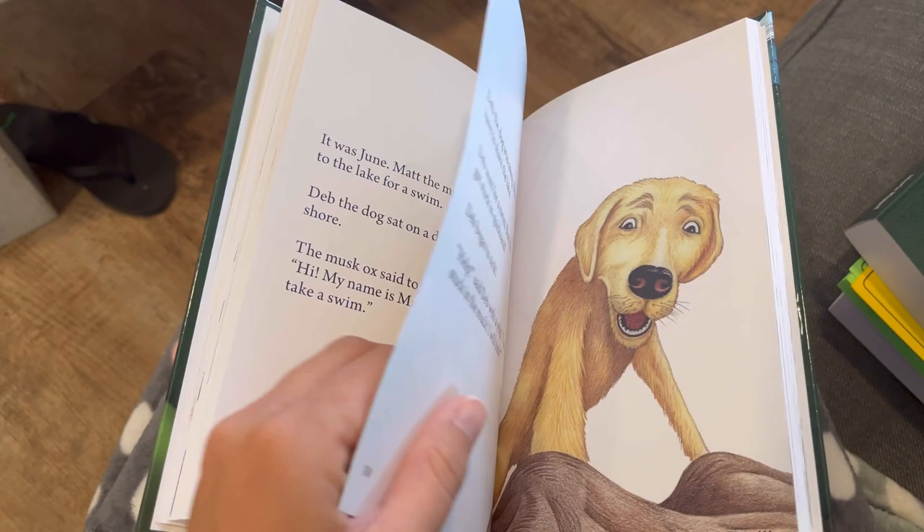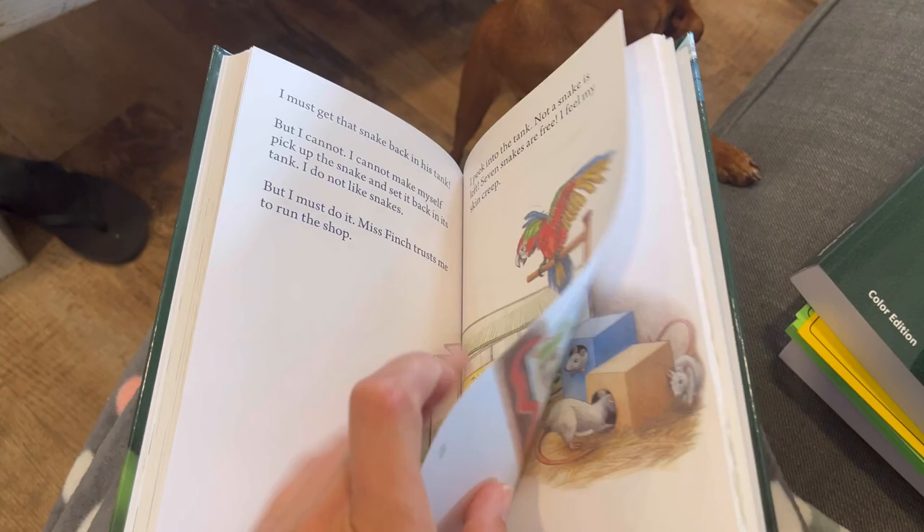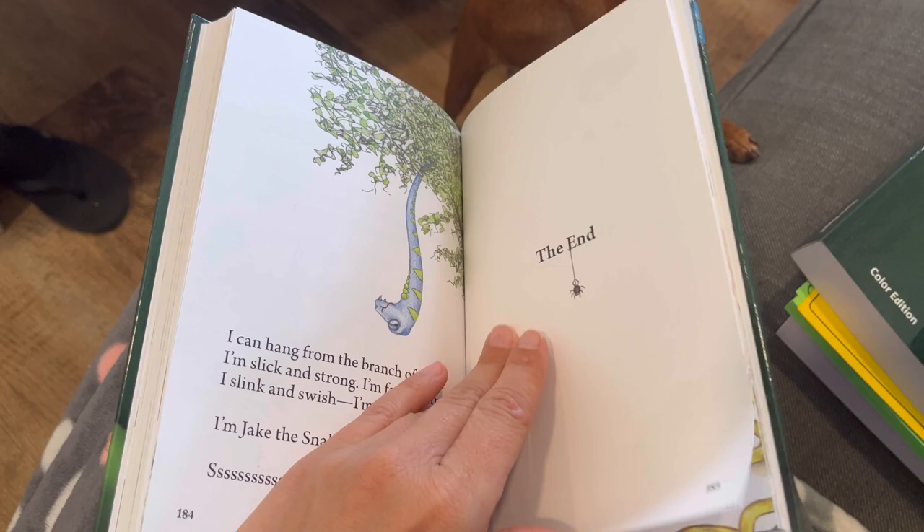I'm going to skip another chunk. So I'm towards the end of this reader. See? Lots more reading now. This is going to be good for my kids, for my older kids. I'm going to show you into the second reader now.